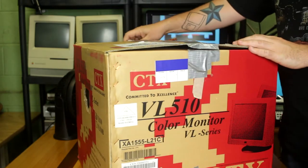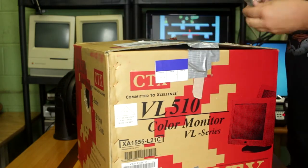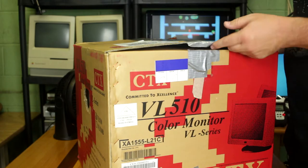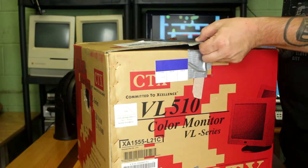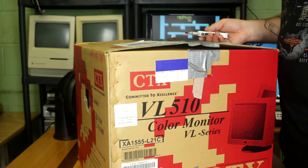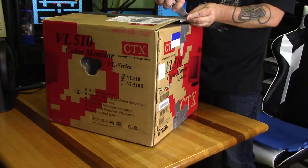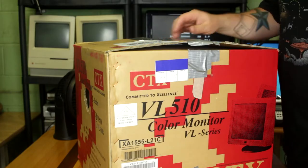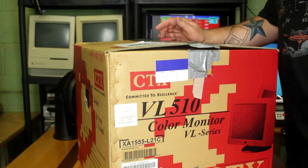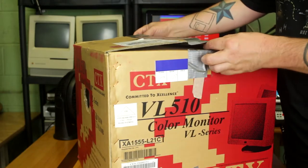This is quite the treat to open one of these. I haven't opened a new monitor in quite a while — I think the last actual new CRT display I got was probably with the Sony VAIO that I got back in 1998, and at that point the display was just a Wolf brand but CompUSA-branded white 15-inch monitor.